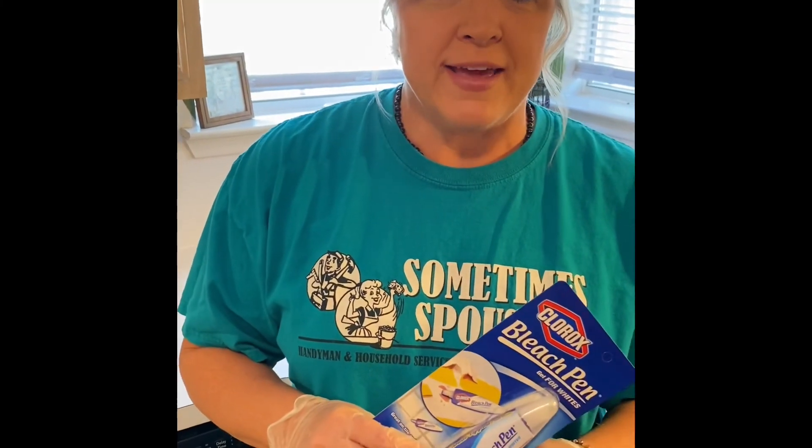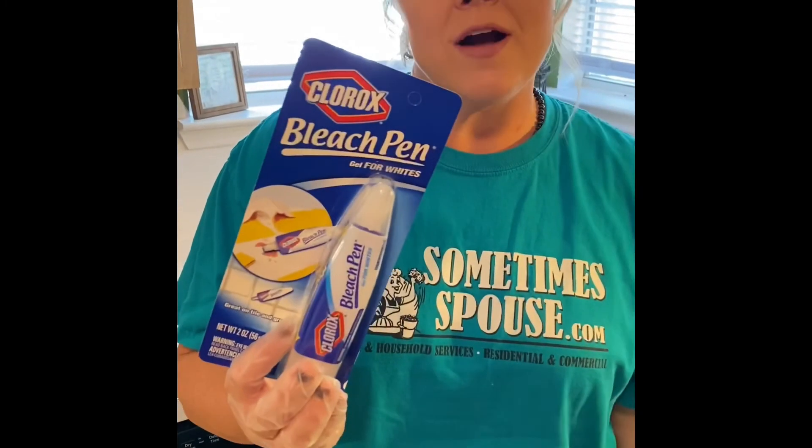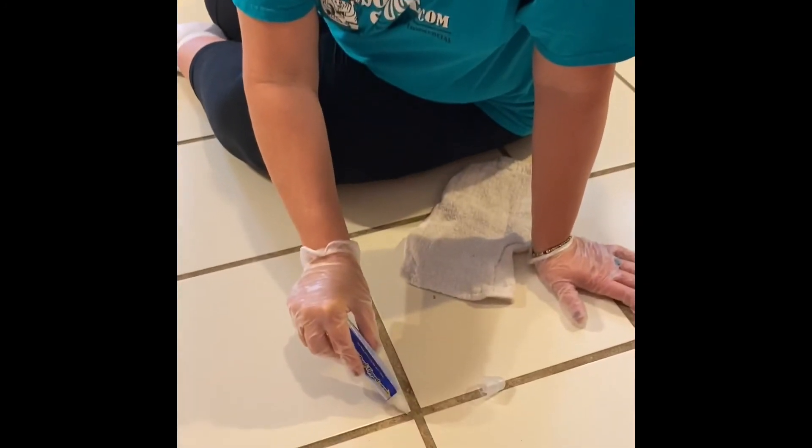Today I decided to go ahead and clean some grout in my kitchen, and I wanted to do it simply. So I just grabbed a Clorox bleach pen. Let's get started — we've got the Clorox bleach pen and today we're going to be cleaning some grout.